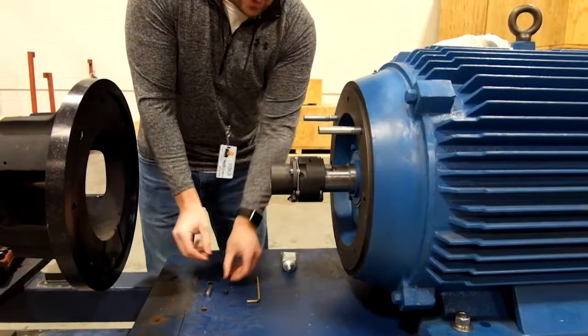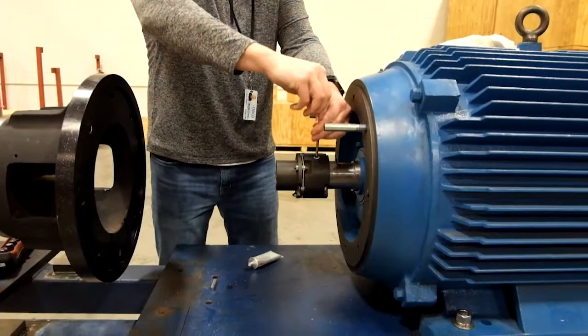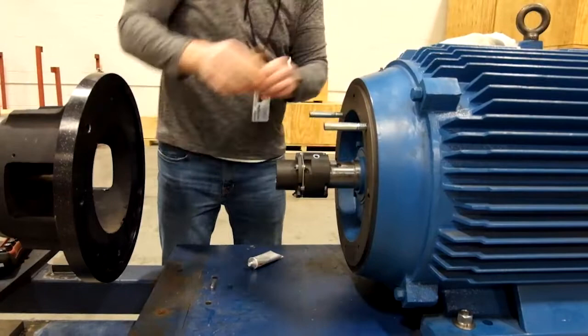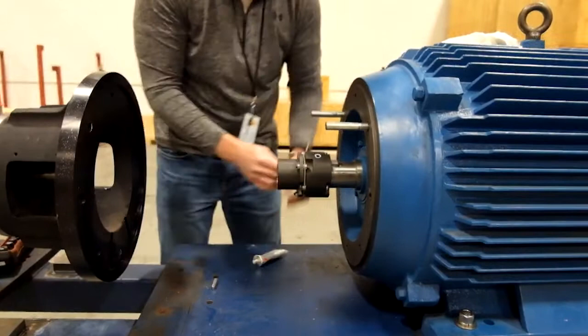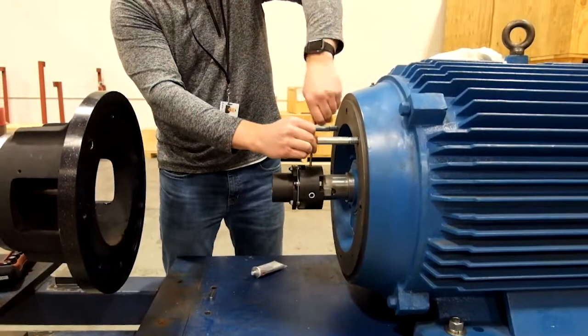With the coupling in position, I use the set screws with a little anti-seize on them to lock the coupling hub to the motor shaft so it doesn't move during operation.